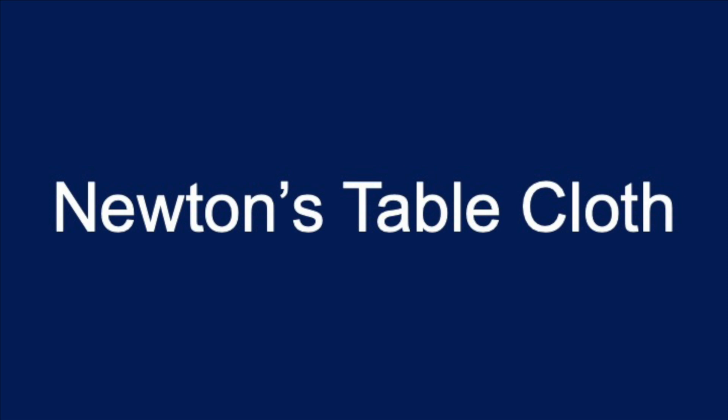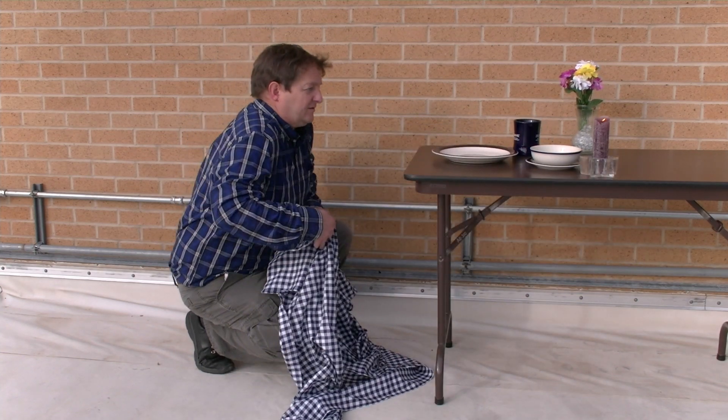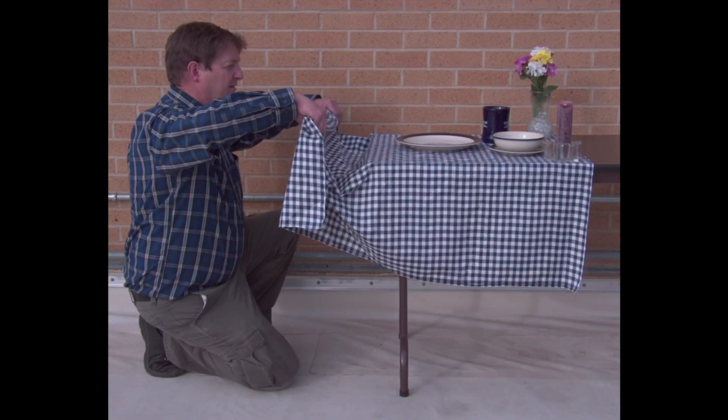My wife likes me to help around the house, but she doesn't ask me to clear the table because I'm a physics demo guy. I do the tablecloth first. That worked pretty good, but those are dishes I got at DI. Let's see that in slow motion.